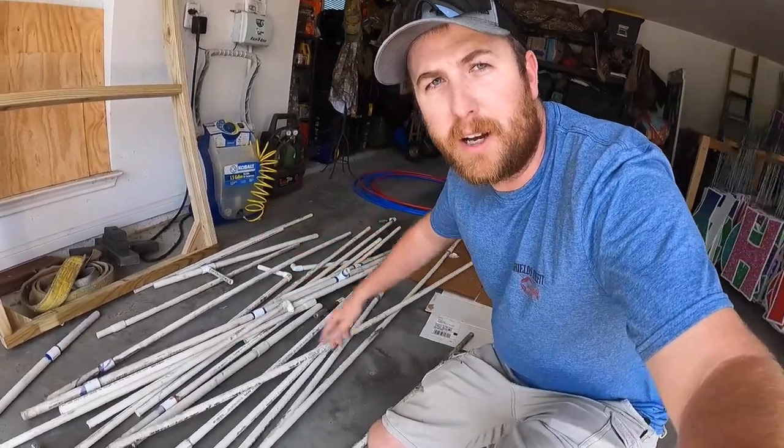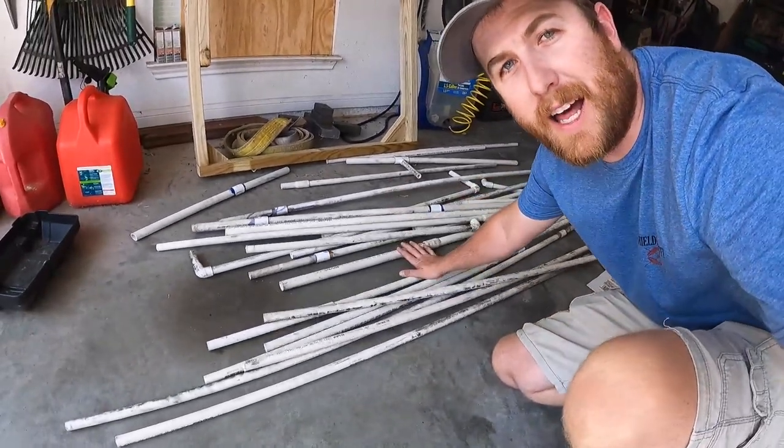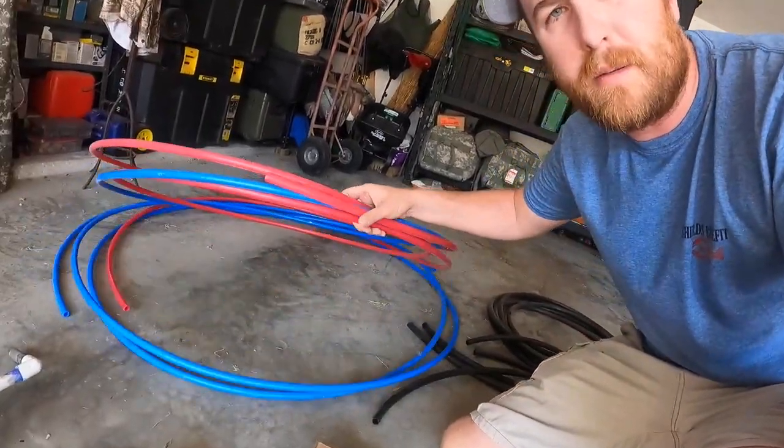The second thing you need is PVC. My buddy owns an automotive shop and just got done redoing all of his airlines — he got rid of all the old PVC and I said hey, don't throw that away. So we have a pile of PVC pre-cut. You're going to go with four to six foot length pieces, whatever is your personal preference. Next we have some black irrigation pipe — the same pipe we used in the last video — and also some red and blue PEX, half-inch PEX. Again, stuff we had laying around. I remodeled a house and had a bunch left over.